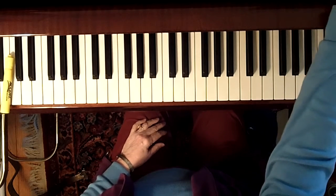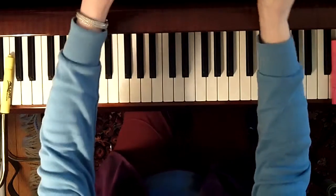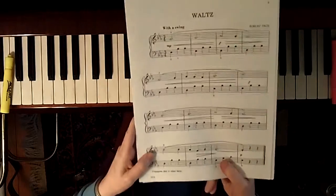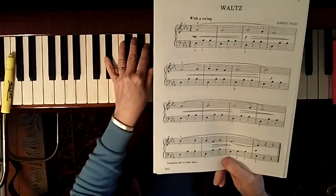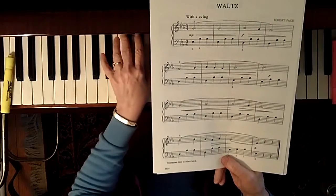We're going to look at 'Waltz Through the Keys.' You can see here that it's in E-flat — B-flat, E-flat, A-flat. If you look at the left hand, it's an oom-pah pattern.